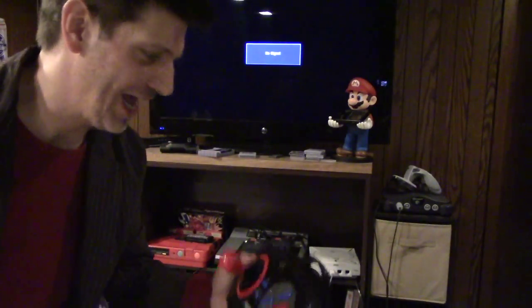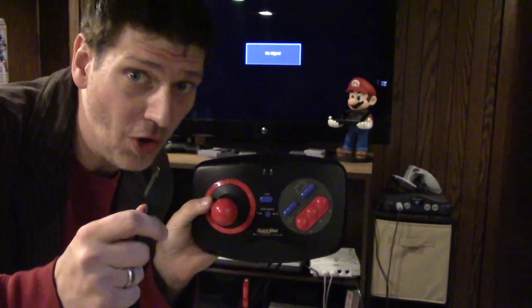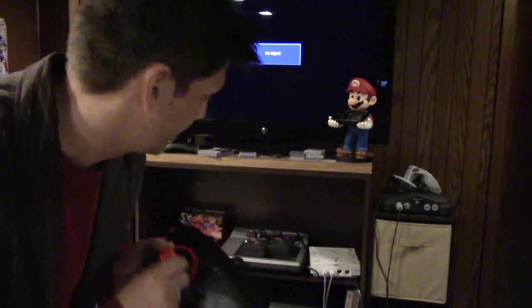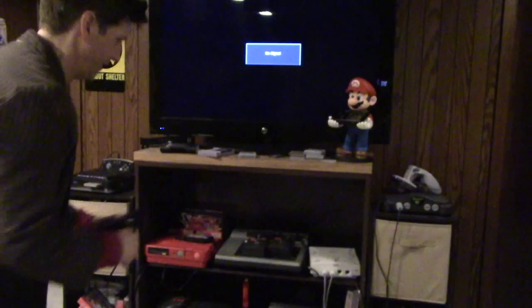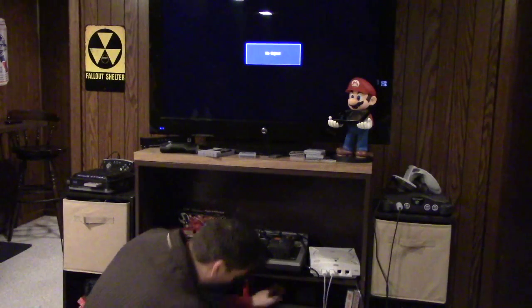I'm going to insert a video right here. I'm going to plug in this controller and play it on my Atari 7800. I've got my Quickshot controller for the Sega Genesis. Down there is an Atari. I'm going to go plug this in and see what happens. I know it's going to work. Here we go — plugging it in.